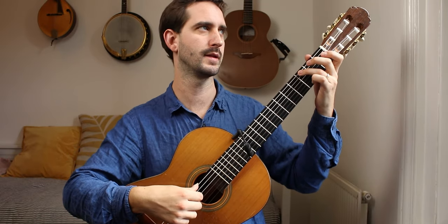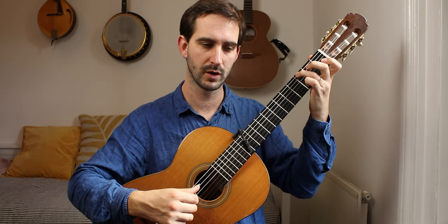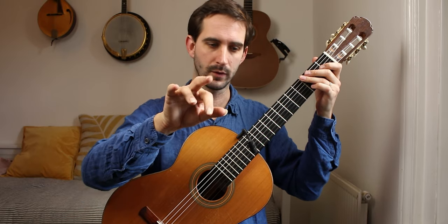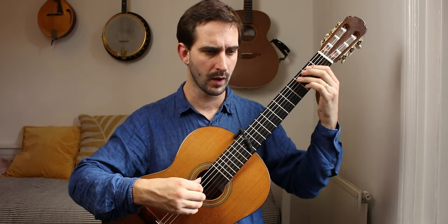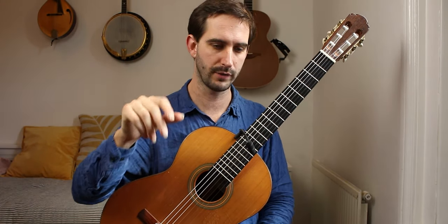I feel that's better than using the thumb on both the sixth string and the fourth string. Practice with I and A on those two-note chords. It also leaves the open G at the end of bars one and two for your middle finger.